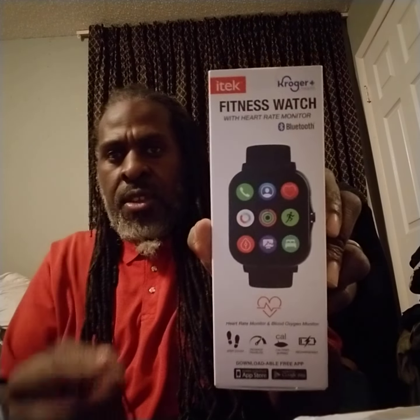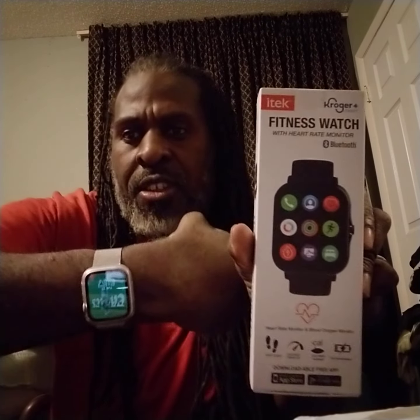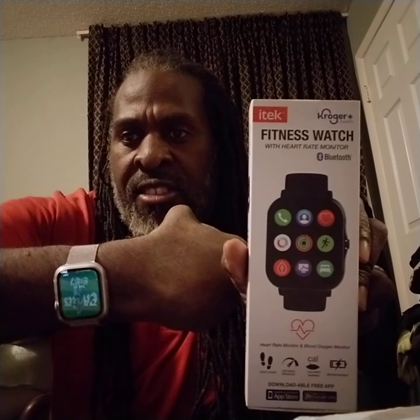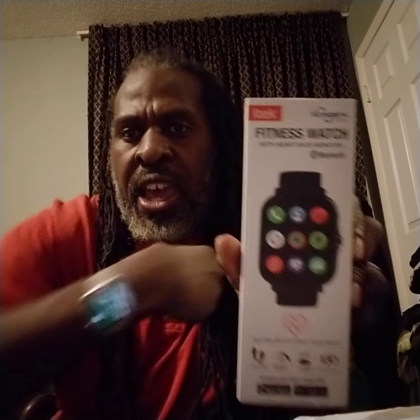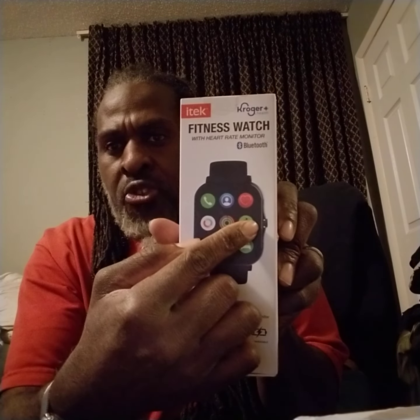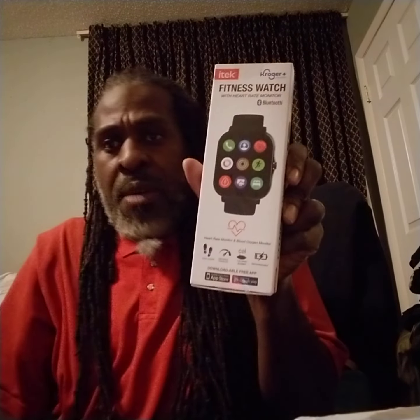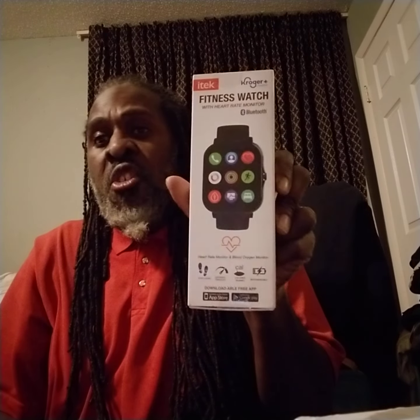Without any further ado, I got this right here — it's a Krogas brand called the iWatch. Not to be confused with the watch right here; this is the actual iWatch that has two buttons on the side. This watch has one button on the side — you can see the bulge right there — and it has apps. I'm gonna go and unbox this, and then after I'm done I've got another package right here to unbox as well.